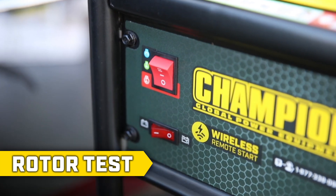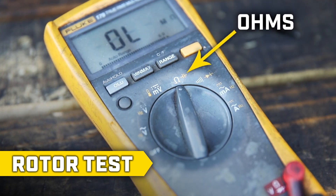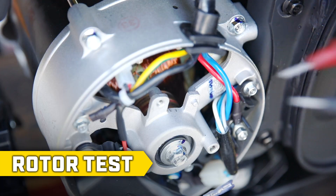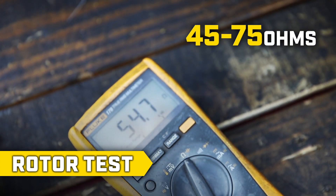Turn off the generator and with the brush assembly removed, use a multimeter and set the tester to the ohms scale. Locate the two copper rings behind the brush assembly and touch one probe to each copper ring. This should produce a reading between 45 and 75 ohms.